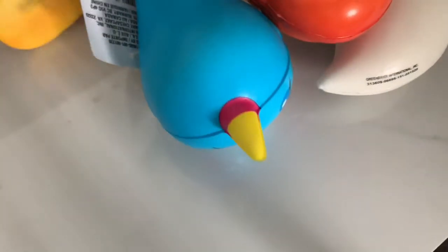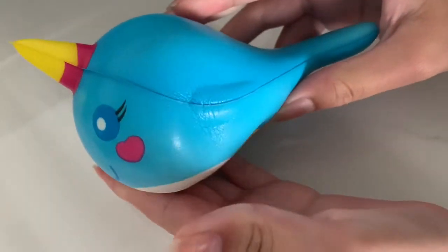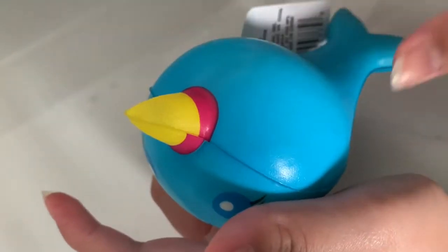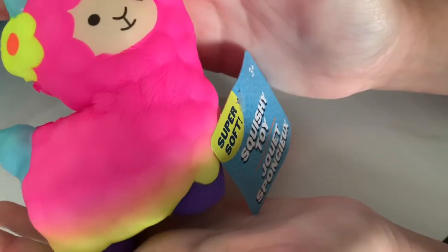So first up, we got some squishies. I found these squishies at the Dollar Tree near the toy section and Halloween section. I was surprised they had so many squishies. They had a normal one, a llama one, candy corn, a pumpkin, and a ghost. I love these squishies because they only cost a dollar and they're pretty good for a dollar. Some of them are more slow rising than others, but overall I love how they cost a dollar.